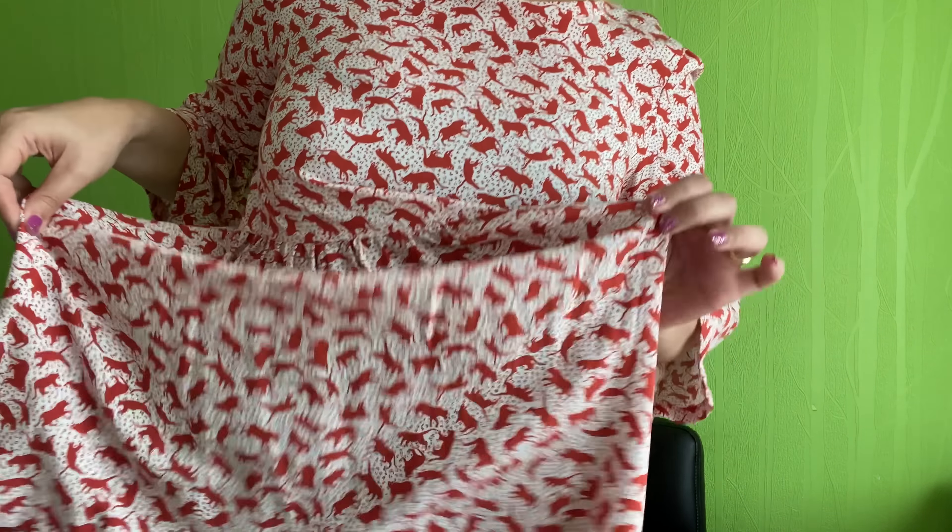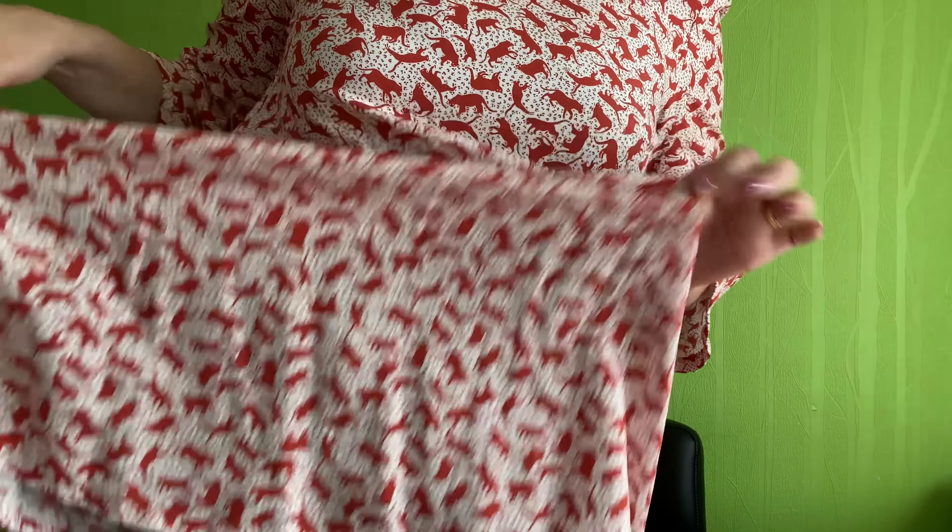Hi everybody, this is my channel Sewing Bunny and my name's Michelle. Thank you so much for joining me in my video today, which is sharing about my July sewing plans. If you are new to my channel and you haven't seen any of my sewing plans videos before, what I do is I share with you how many projects I plan to make during the month, and then you can vote for which one you'd like to see as a sew-along.